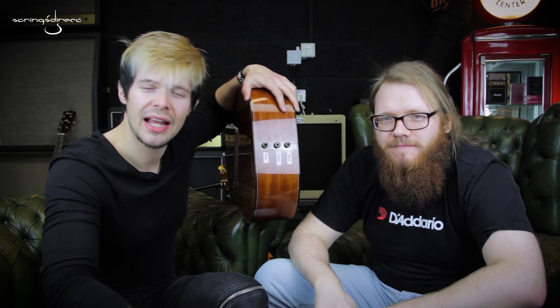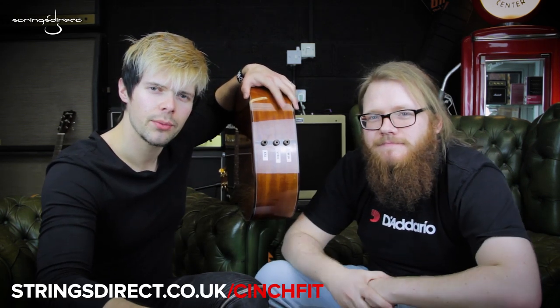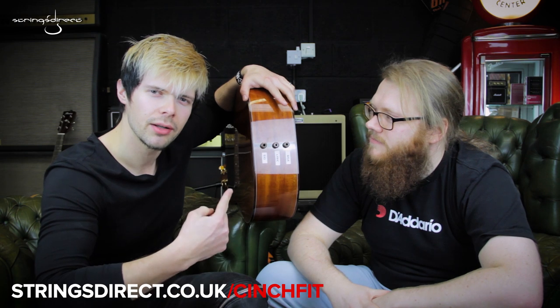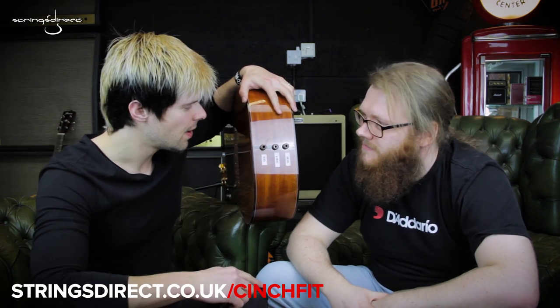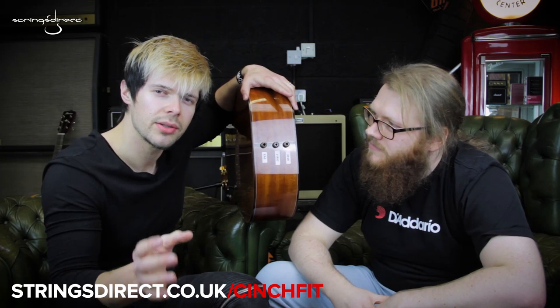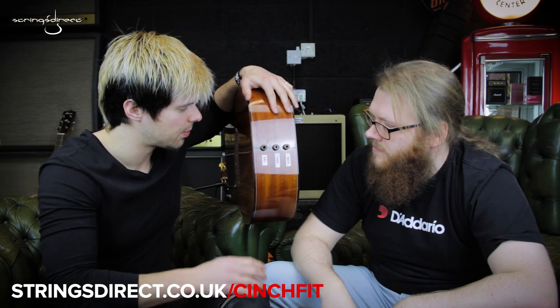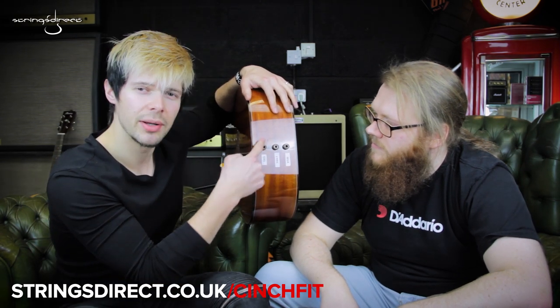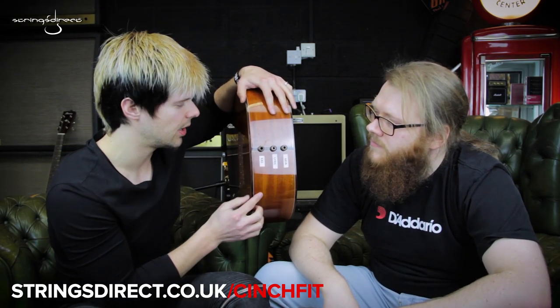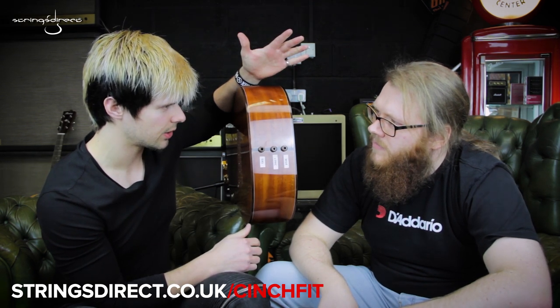Hello, Sam here from Strings Direct and I'm joined by Adam from Daddario. You may be wondering why I've got the back end of an acoustic guitar up next to it. Well, what we're going to do is show you about the Daddario Cinch Fit, which is a neat little way of getting a strap on an end pin jack socket like this, where the jack cable plugs in. Adam, do you want to show us how that works?